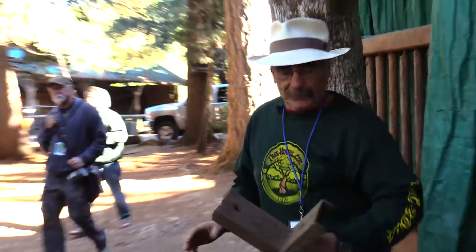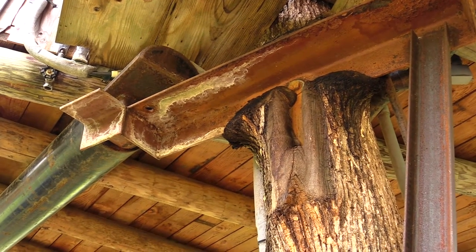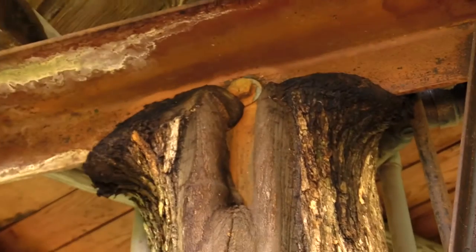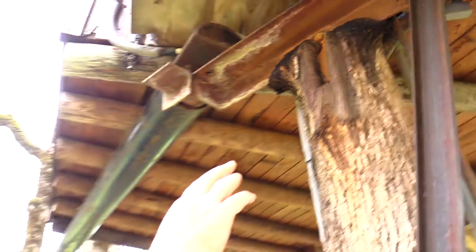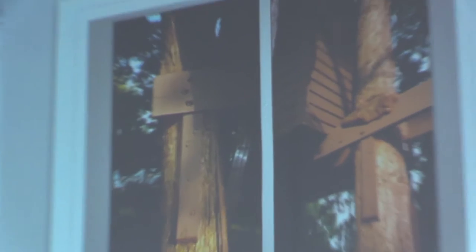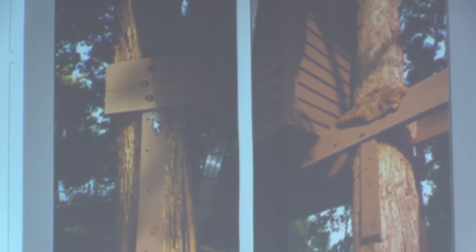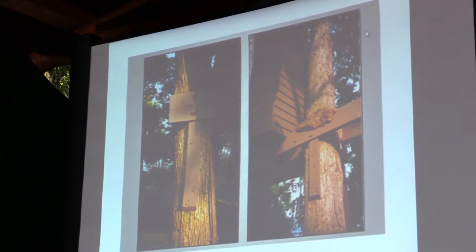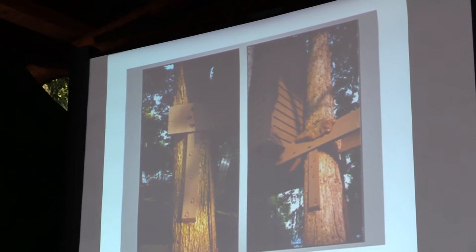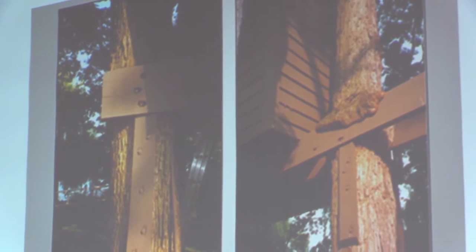Then the tree grows around it and bolsters it — that's not going to go anywhere. But it's very intrusive to the tree. On this one here, somebody bolted some two-by-sixes and two-by-eights right to the tree. What you actually see up on the top is that the bark of the tree has been able to push it away from the tree.